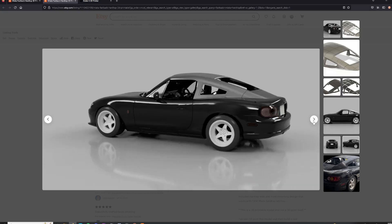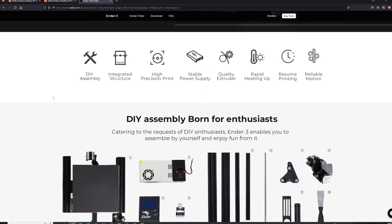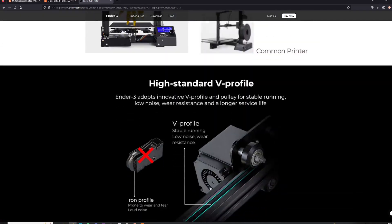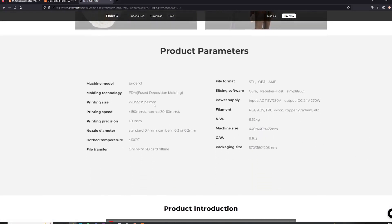If you don't have a 3D printer, I suggest looking at the Creality printers and just get whichever one fits your budget. I'm not sponsored by Creality — I just like those printers and they're affordable. When choosing a printer, the only requirement for this project is that the printer needs to have at least a 220 by 220 by 220 millimeter print volume.